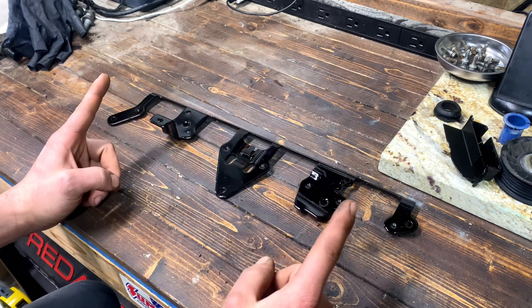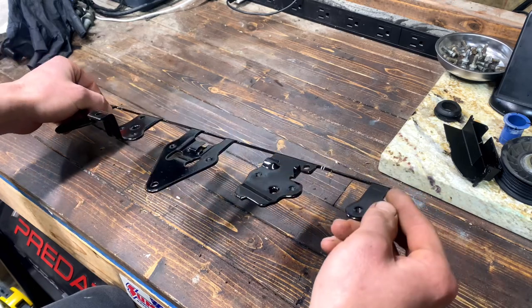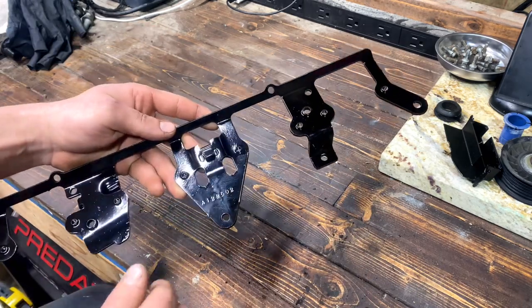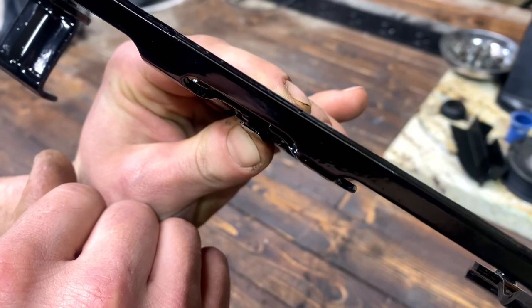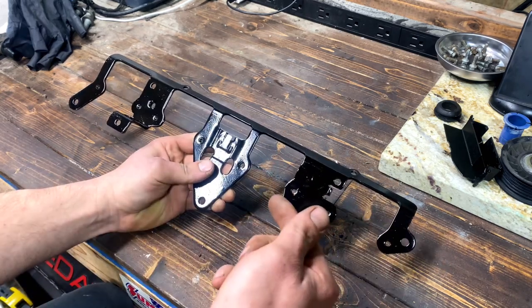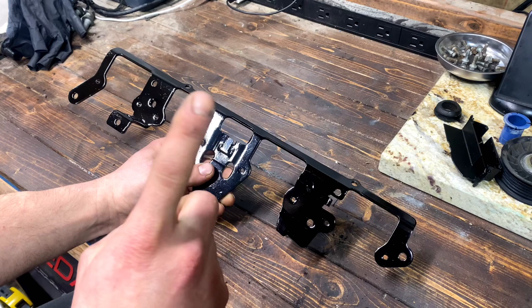Here we are back at the bench with our powder coated bracket. I really just want to show how nice that came out, especially when you consider this thing had a lot of rust and other things, and the old coating was peeling. This is much better. I want to highlight these tight spaces - you can see it got right down in there no problem. Didn't have to worry about the Harbor Freight unit letting down getting in behind and in those hard-to-reach places - it's fully coated all the way around.